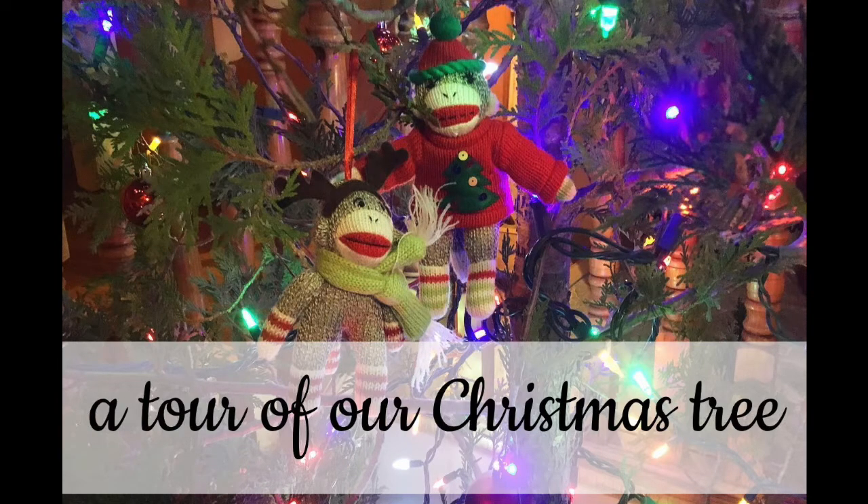Hello everyone, this is Christina from Our Wood Home. As you can tell by the title of this video, I'm going to be taking you along, showing you some of our favorite Christmas ornaments and explaining the story behind them. We do a very simple Christmas tree every year. I'll link a blog post in the description where I talk about why we choose the type of tree that we choose.